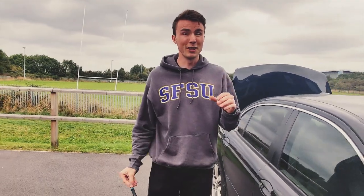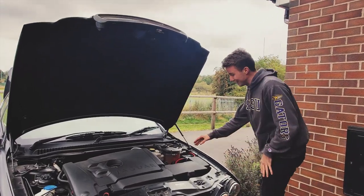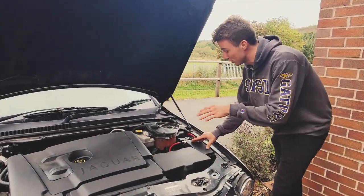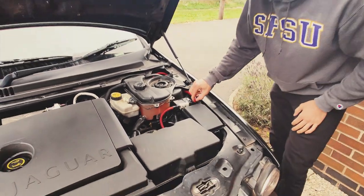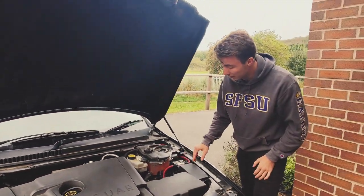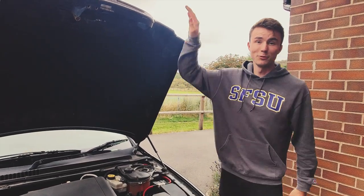The hardest part of any subwoofer install is getting the power cable through the firewall and into the boot. On this power cable I've got an 80-amp fuse fitted — make sure your fuse matches the amp and subwoofers you're powering. Getting the cable through the firewall is a real pain, so last time my car was in the garage I just asked them to do it for me, and that's it — job done.